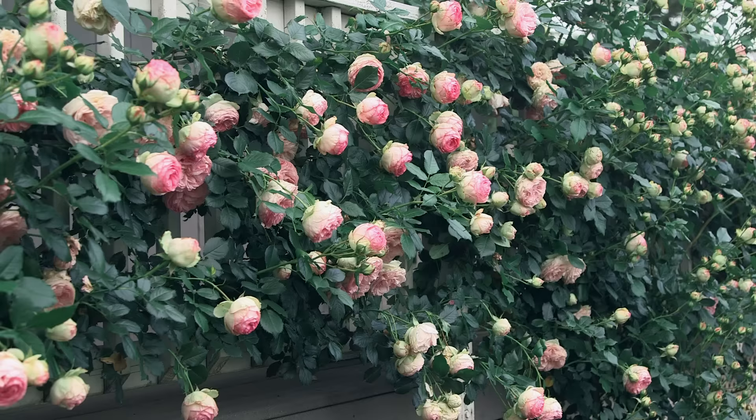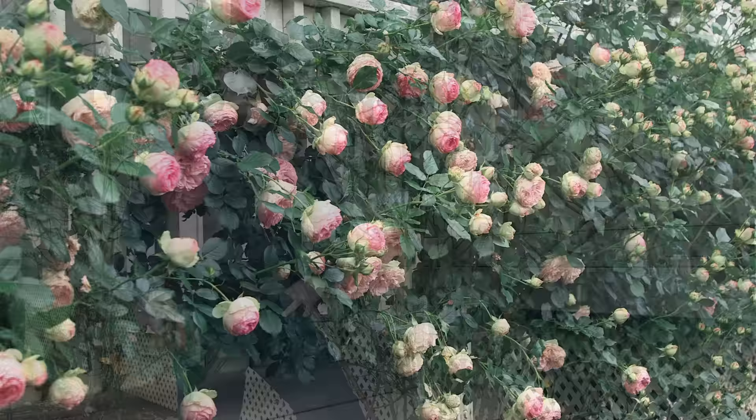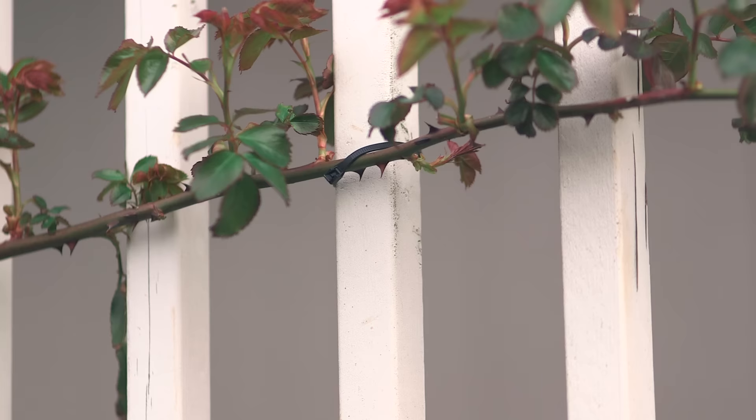Hi, my name is Ben with Air Loom Roses. We hear from a lot of our customers that they want to grow climbing roses that will fill a wall with color. One of the most important things to achieving that is proper pruning and training of your climbing rose. Today we're going to go through the five simple steps of training and pruning your climber using the acronym PRUNE, P-R-U-N-E. We'll walk through each of the five steps which will break this job down into manageable sizes so that you can achieve a great-looking climbing rose.